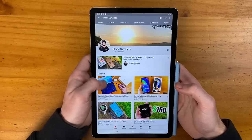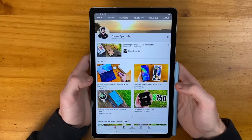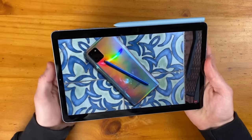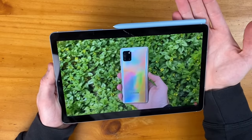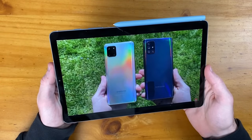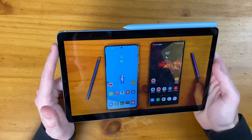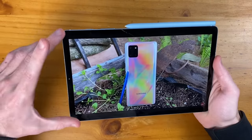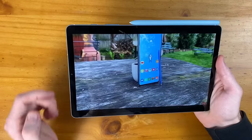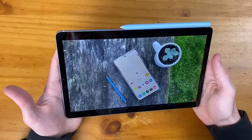Let's jump into some YouTube content to see how the video looks and how that dual speaker setup sounds. In terms of audio, the dual speaker setup is sufficiently loud for your needs. The content doesn't completely fill the screen — we have a little bit of a black bar at the top and bottom — but honestly, this is definitely a great viewing experience for watching YouTube.